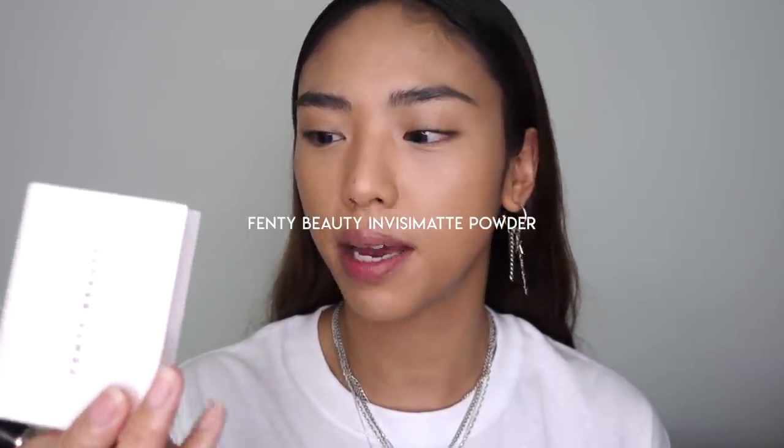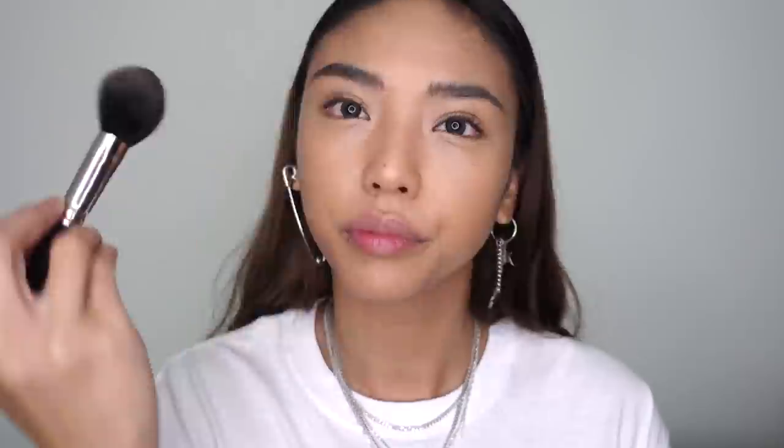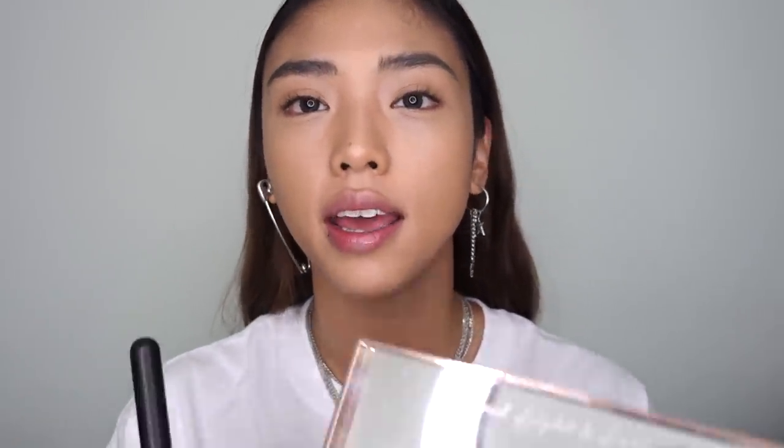I'm locking in the areas I know will get oily through the day using the Fenty Beauty Pro Filt'r Instant Retouch Powder — just with a fluffy brush. Then going over the top of that and the rest of the face with something more illuminating: the Becca Be A Light palette, using the Brighten powder, which has a radiant finish. I'm then mixing three shades from the palette and bronzing all over. It's a great palette because all the powders have a radiant effect — so even though they're powders, you still get a really nice glow.